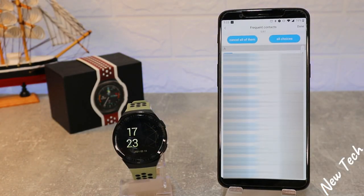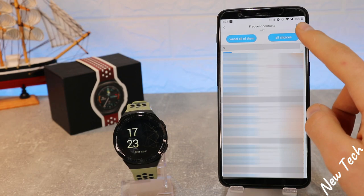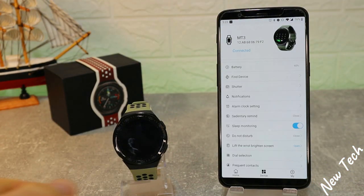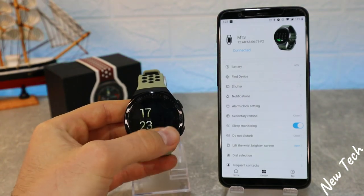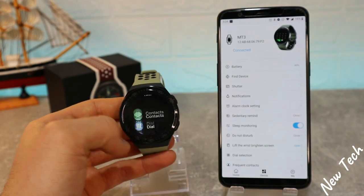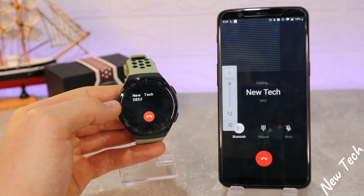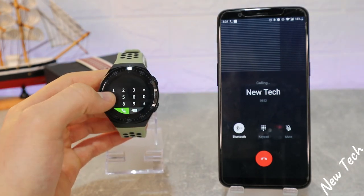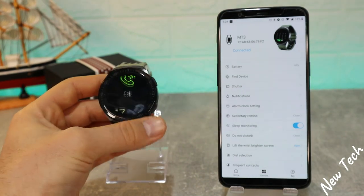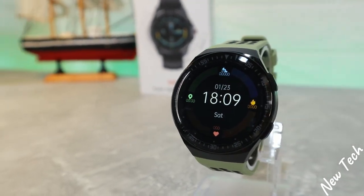At the frequent contacts section, you can add contacts from your phone. I'm choosing one contact for now — when I press that contact it says 'updating,' which means that contact is now saved in the app. Going to calls, we have contacts — you can see 'NewTech' is the only contact here, and pressing it makes the phone call as you can see on the phone. Basically you can put your phone in your pocket and make the phone call through the watch and hear the person you're calling. That was all for today's video — I hope you found it interesting and helpful. Hit the like button, subscribe to our channel, and we'll see you in the next video with another smart device.